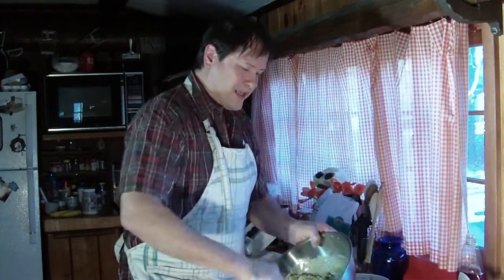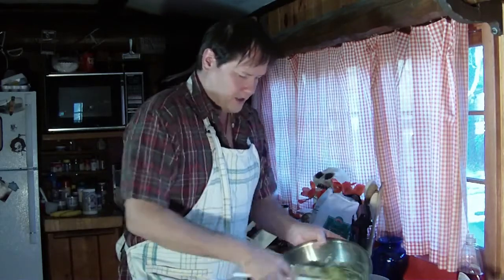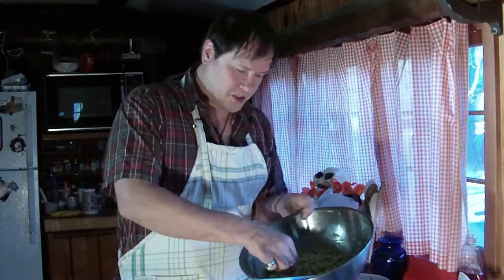Look at that all stirred up — looking delicious. Once you get that stirred up really good, make sure everything's combined. It's just going to be delicious. Now for a taste test — I'm just going to eat out of the big bowl because I live alone, so screw it. Alright, I've got a chip.